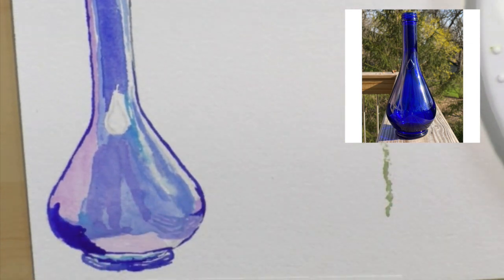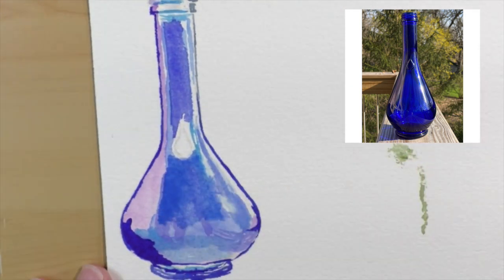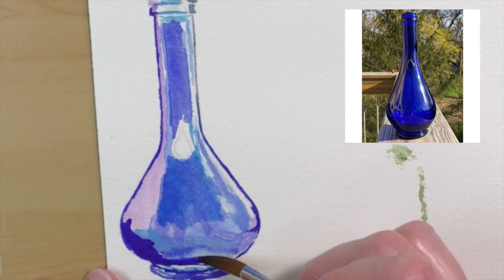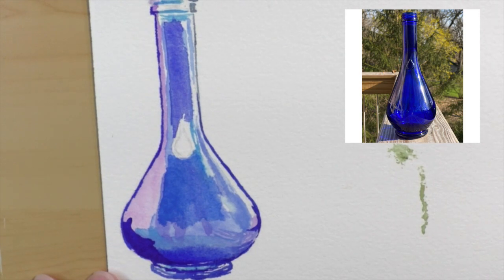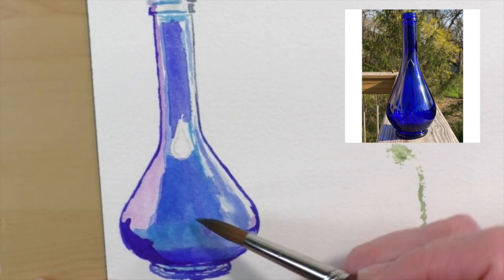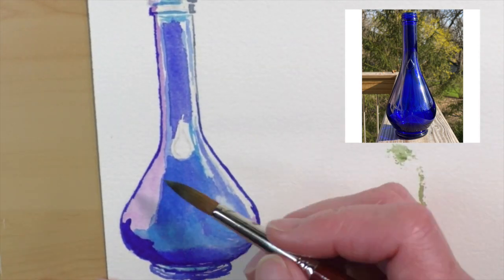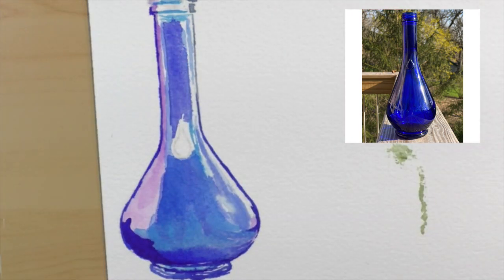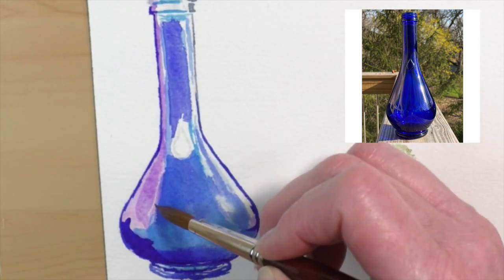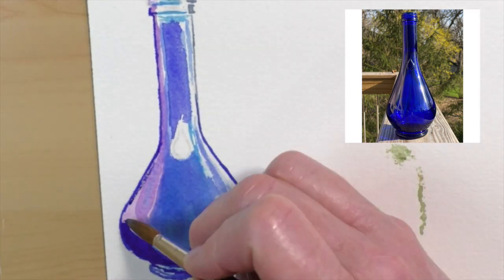You don't necessarily have to pile on a bunch of white paint. It's all about contrast — do your darks first, and if the area you want lighter still isn't light enough, then go ahead and try to lighten it up. Always finish with your darks and go as dark as you need to. Do a grayscale, black and white of your reference photo before you start painting, so you can see exactly where the darks and lights are.